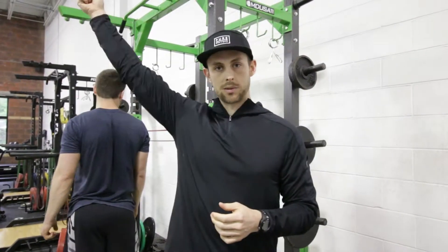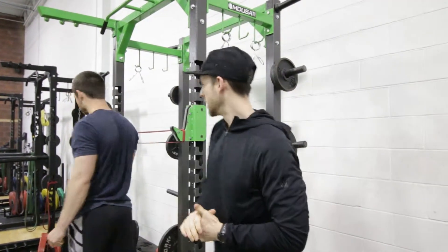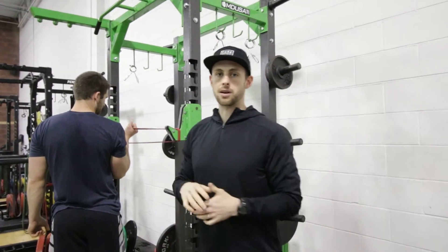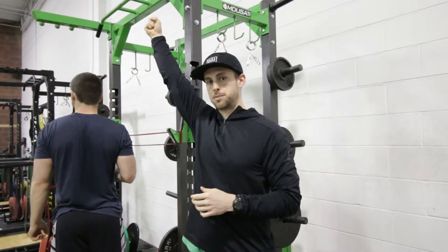Hey guys, so one of our favorite shoulder warm-up drills is this banded shoulder routine that we're going to take Cody through here real quick. For something Olympic lifting specific, CrossFit, whatever it might be, we want to have a lot of activation and torque in that overhead position.